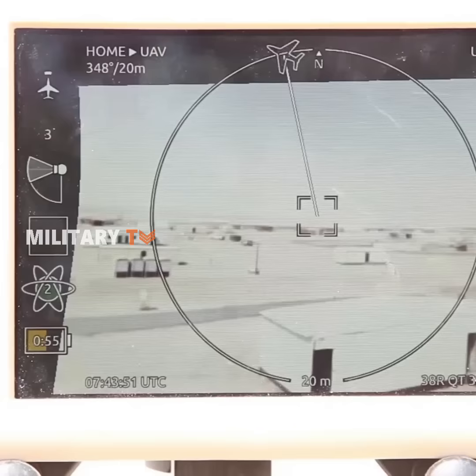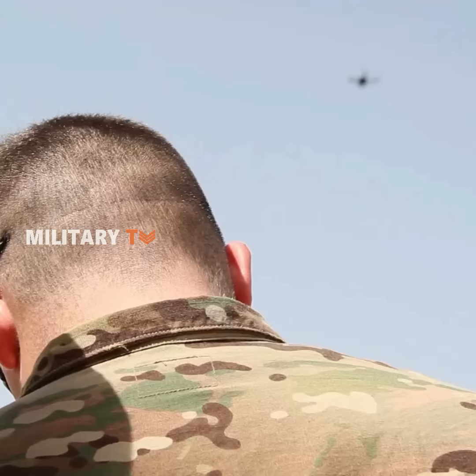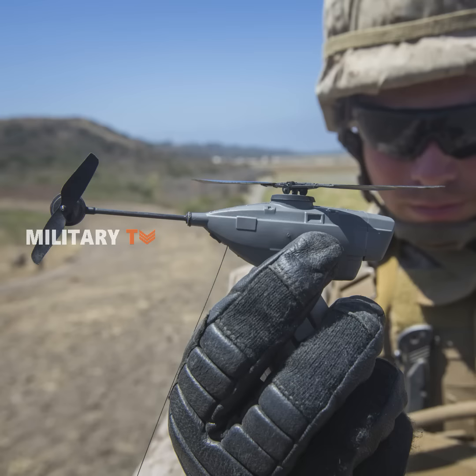Black Hornet is designed for easy transportation and the entire system fits into a soldier's pocket. A soldier can carry the entire Black Hornet along with his gear. The ultra-compact dimensions of the Black Hornet enable the operator to use it in congested and threat-prone areas effectively.